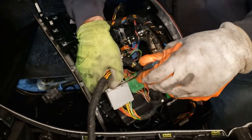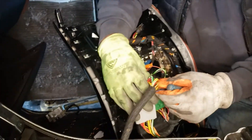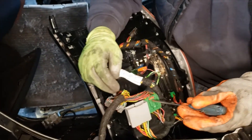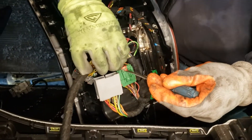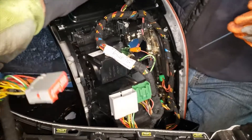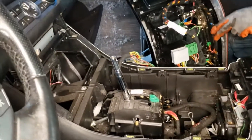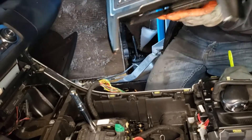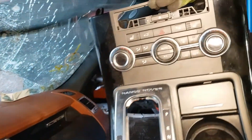We're gonna try to do the other side of the vehicle, so this is the whole thing.